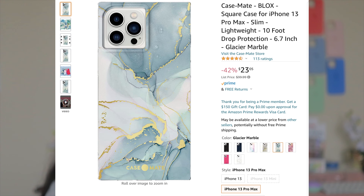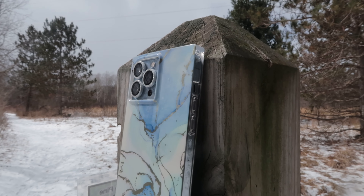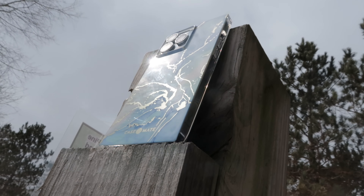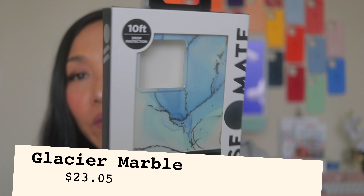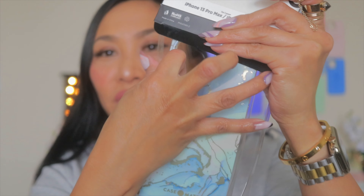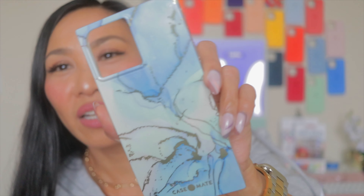This next one is the CaseMate BLOX Square case for iPhone 13 Pro Max in Glacier Marble. I think they also released this on August 30th, 2021. I chose this color because of course we have a Sierra Blue iPhone. Look at that — it's so boxy, it's kind of weird! As you can see it's really straight — the top is really high, and corner to corner it's completely straight. You could even use this as a ruler in school!